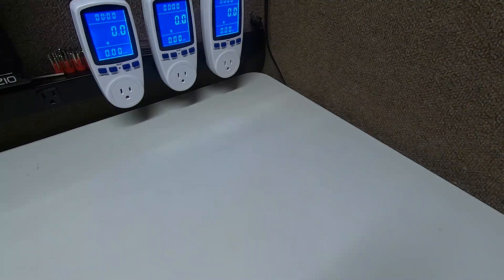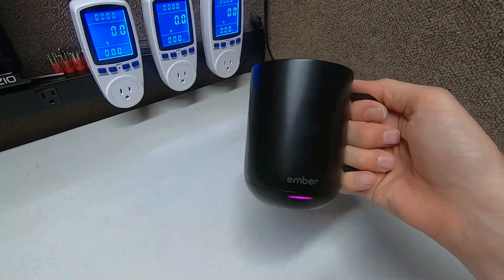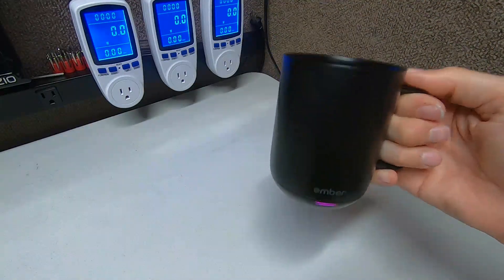Hey guys, Rambly Bob here again with another cool review. We haven't done a cool review in a little while because we were focusing so much on those power stations. So Mrs. Rambly Bob went hunting and shopping and she found these — this is the Ember temperature-controlled coffee cup, hot chocolate cup, basically tea cup, whatever you want to put in there — it's a mug.